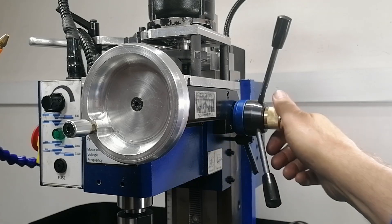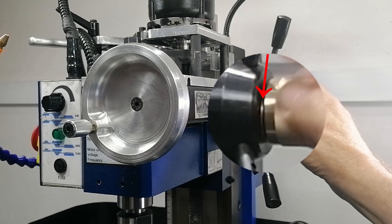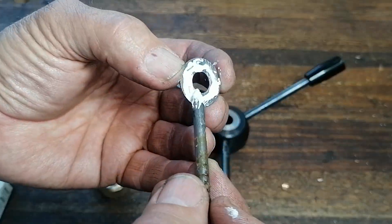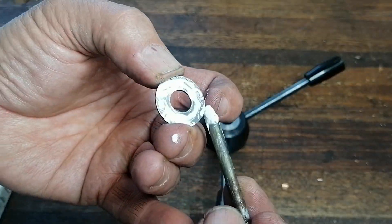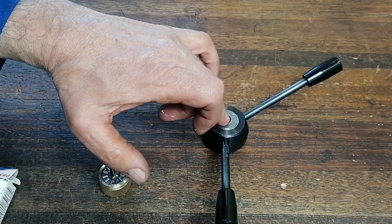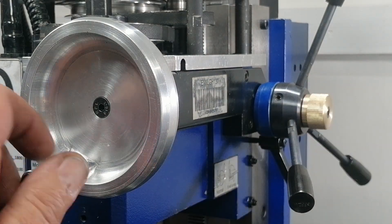At first I'd unscrew the knob just a bit too far and the thrust washer would fall out. So I machined a recess into the down feed wheel and glued the washer in place. Now it stays put and everything works beautifully.